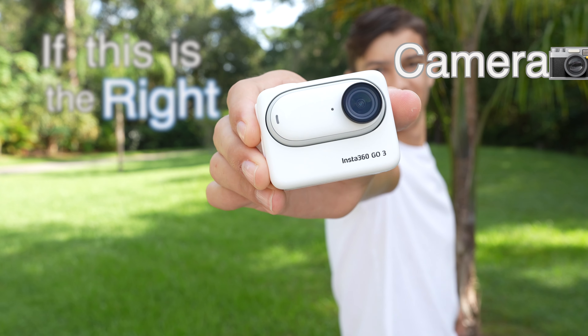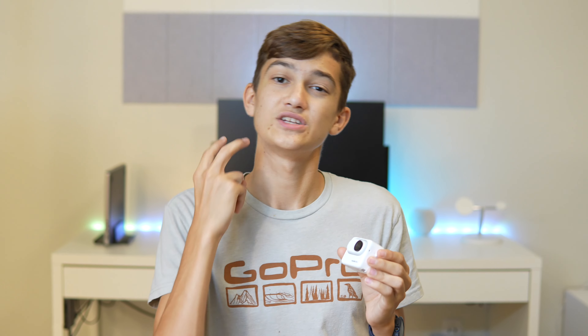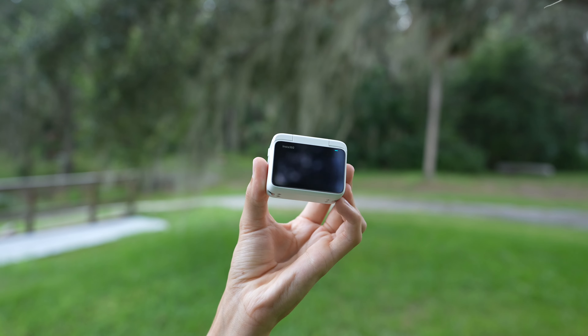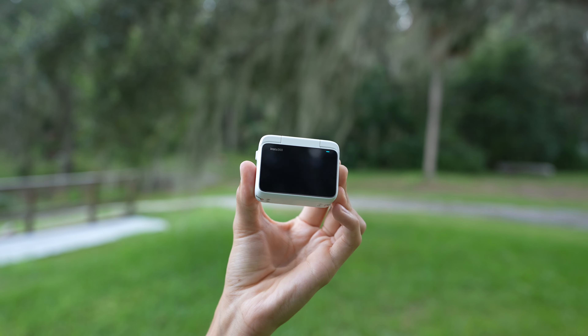To help you decide if this is the right camera for you, I've decided to break this video up into two different sections. First I'll talk about all the things that make this such an awesome camera, and then I'll go into the things that aren't so good about this camera that you definitely need to know.